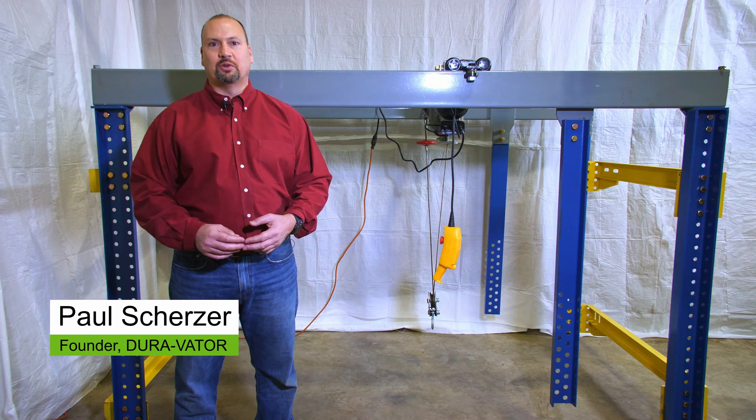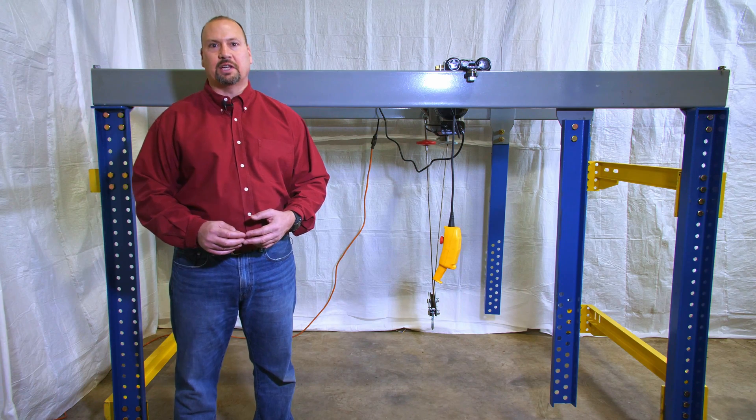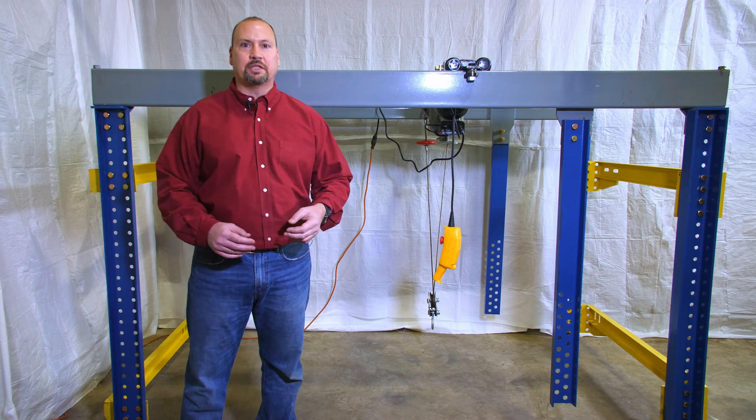Hi, I'm Paul Scherzer, the owner of DuraVator, and I want to talk to you a little bit today about some of the features that we've built into our DuraVator MRL system.